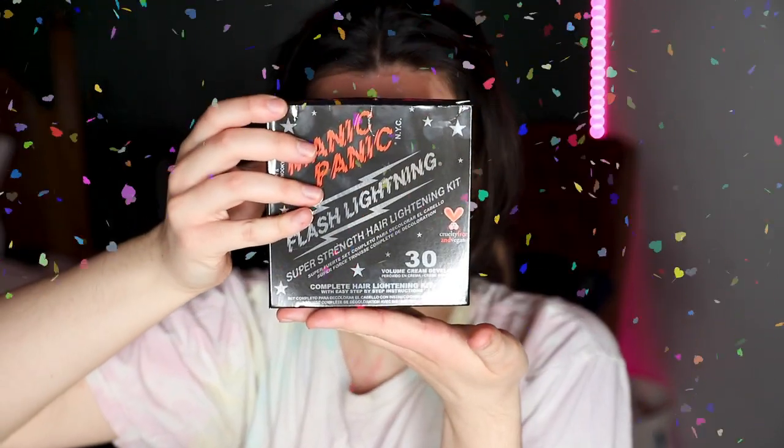Hi guys! Chicago has another stay-at-home order issued, so you know what that means. I'm just doing my roots today, which is kind of boring, but I'm making it a little more spicy because I'm not just going to tone them. I'm going to do this really fun fuchsia pink color from Manic Panic.